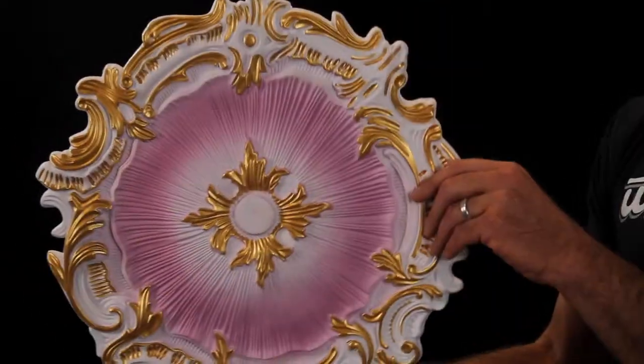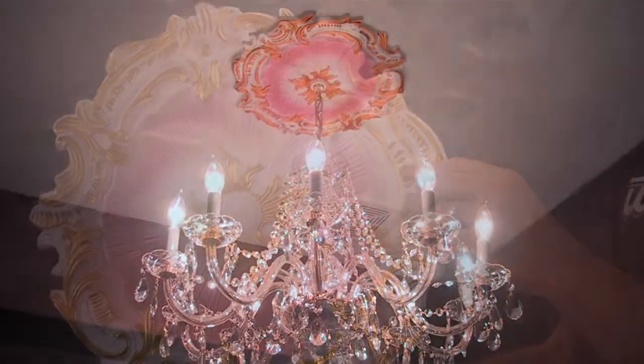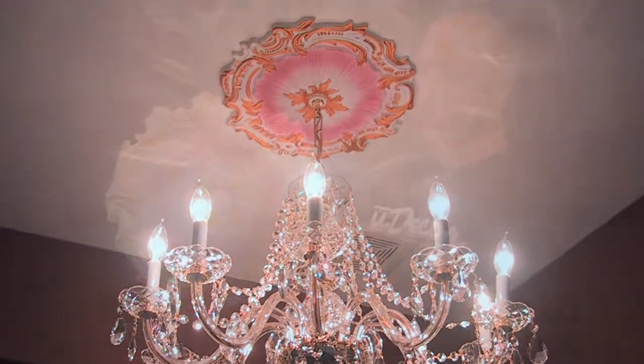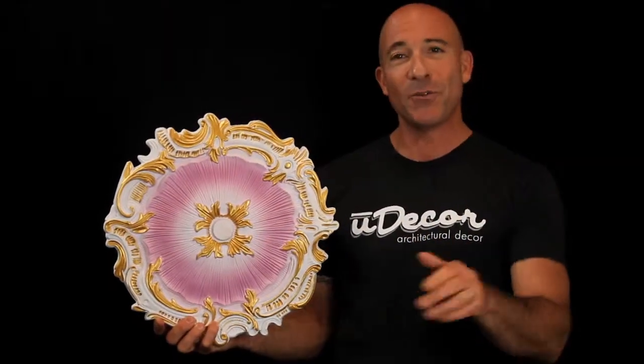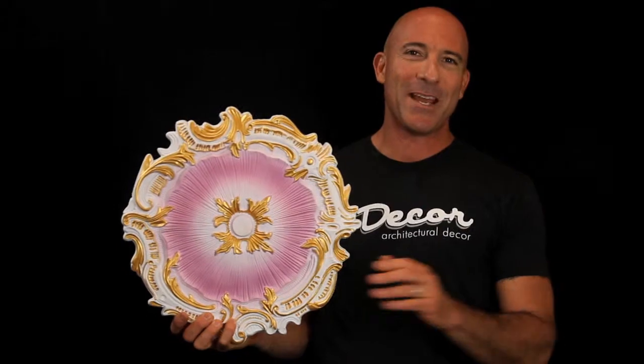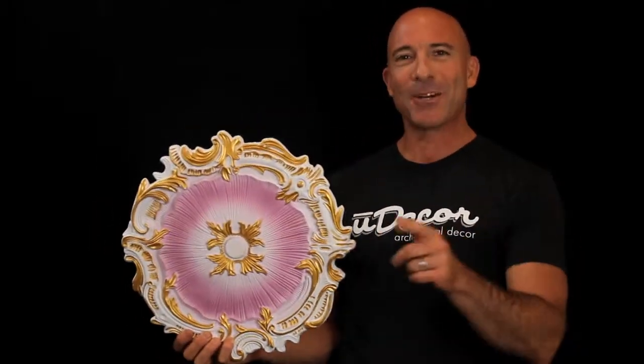This ceiling medallion is a great example. Beautifully finished with gold and lavender accents, it will create a great focal point in a room and help you showcase your favorite chandeliers. The center is easily removed for installation above your fixtures, and all that's left is to add a little adhesive and maybe a few nails. It's an easy and affordable way to create a great new look in your home.